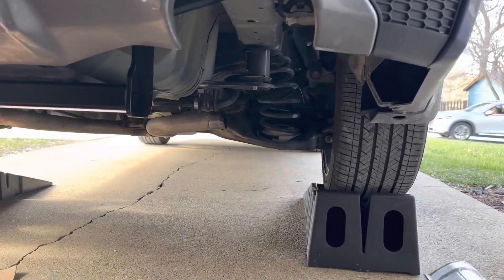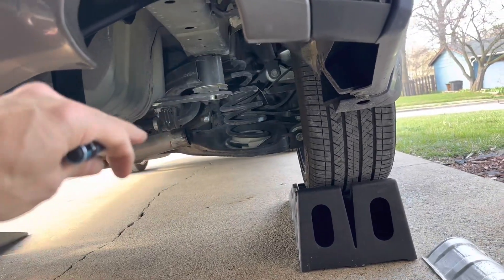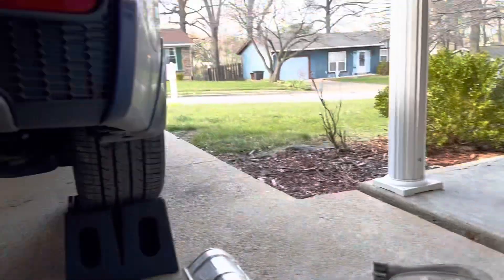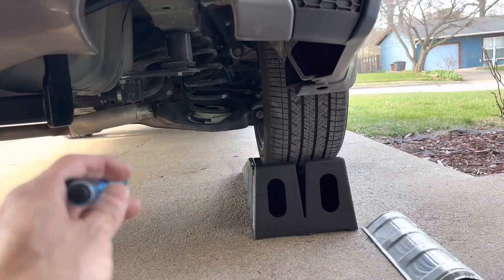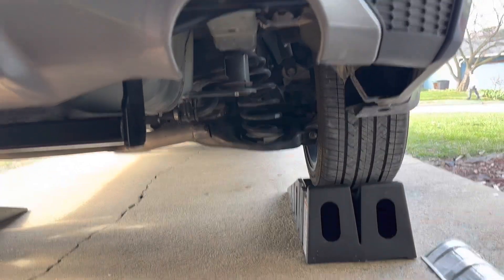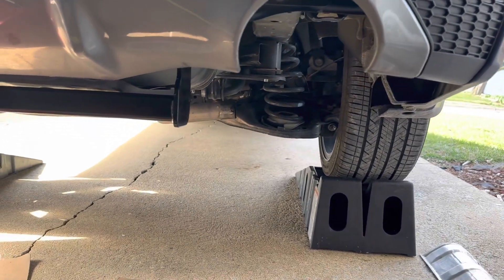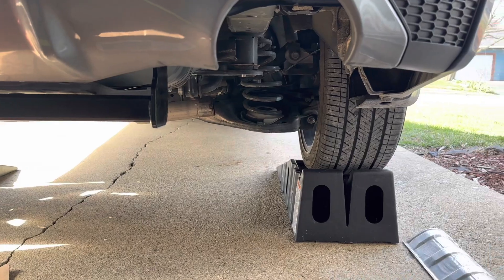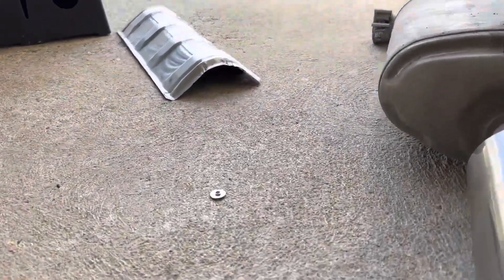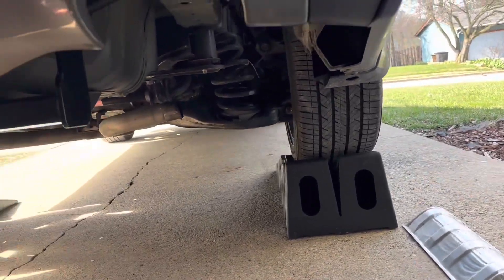His exhaust was straight and just came right out, but my exhaust bends — there's a little L shape. So mine took a lot of wiggling before it came off. He didn't have to remove heat shields; I did. I had to drill the stupid rivets out, and I'm going to have to put self-tapping screws back in the frame.